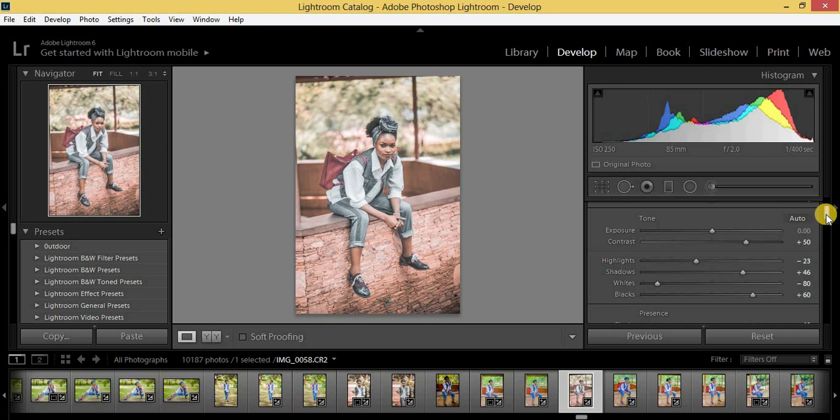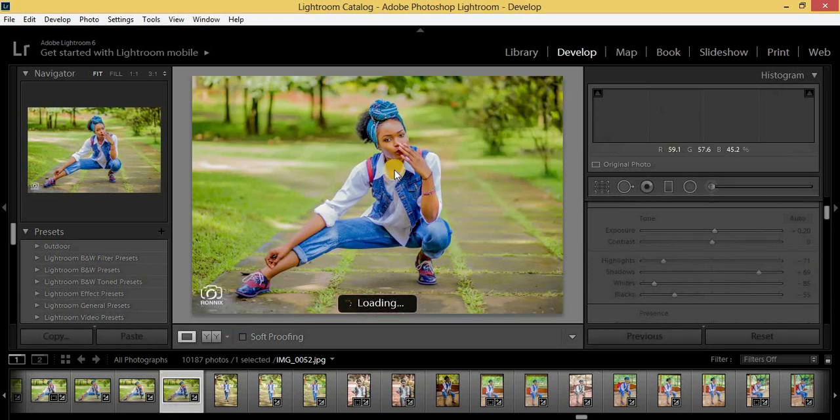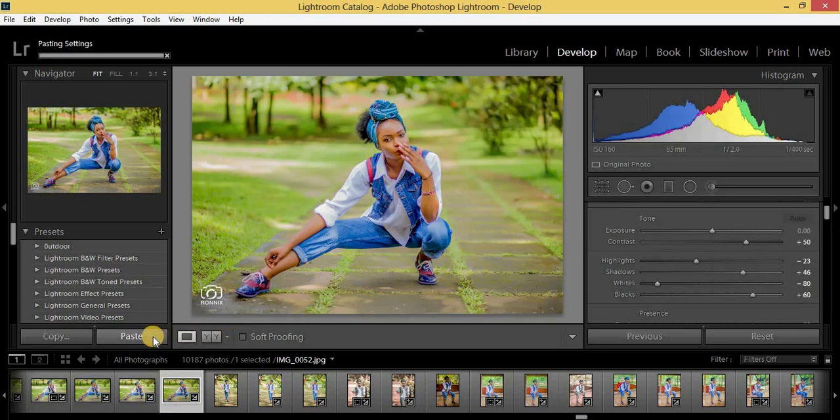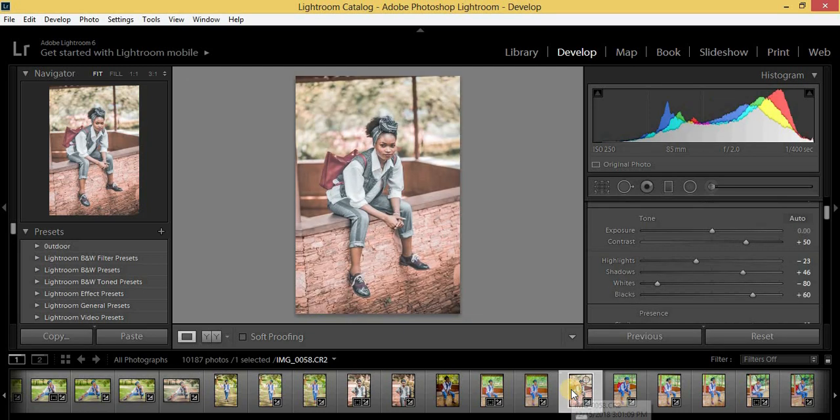Let me copy this effect and apply it on another image by pasting the settings. You can see how amazing it looks — we are getting that Urban Black feel on this photo too. If you've learned something, please subscribe, hit the like button, hit the notifications bell, and drop a comment. The preset will be in the description. Thank you for watching — I'm Ronix from Ronix Photography, till next time.